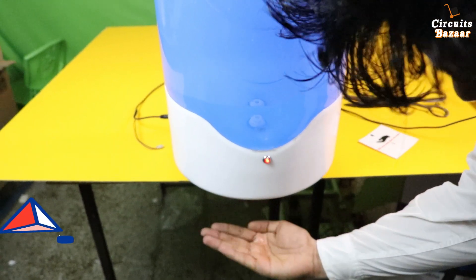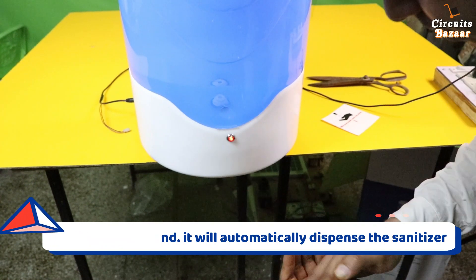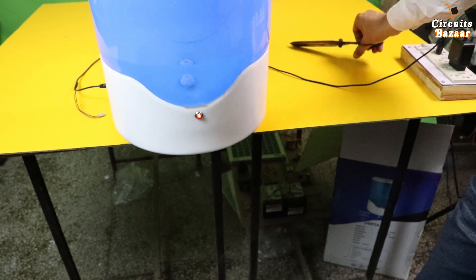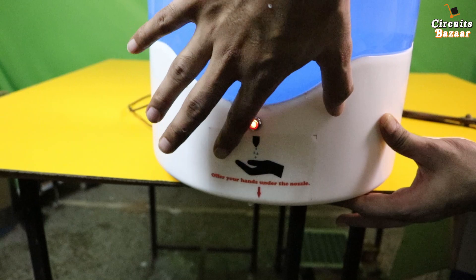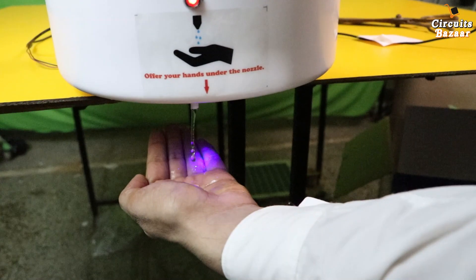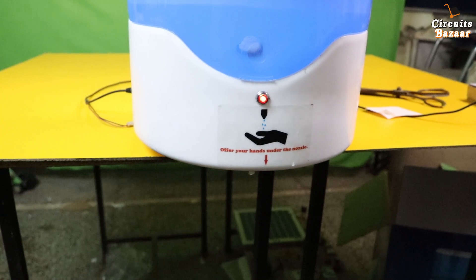It's completely ready. This is the sticker — you can put your own brand over here. Very smooth operation. You can put it on the wall as well. I'm going to show you how you can put it on the wall. Here you can put your own brand.